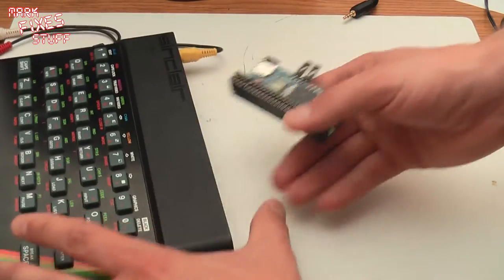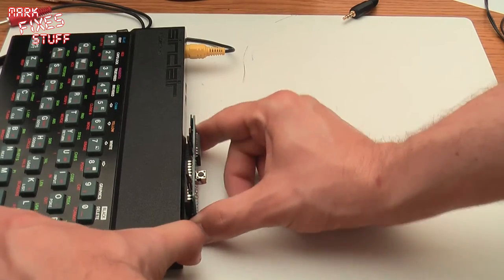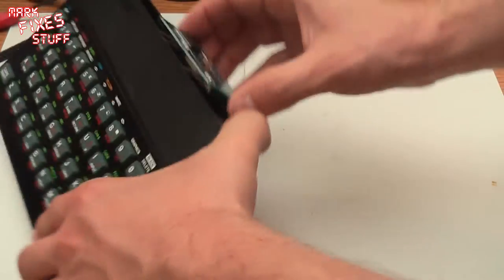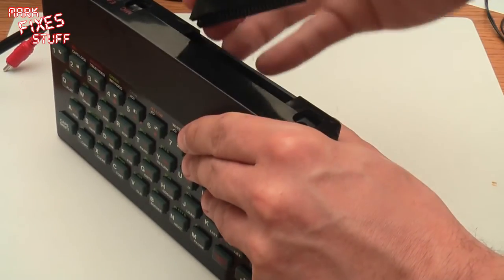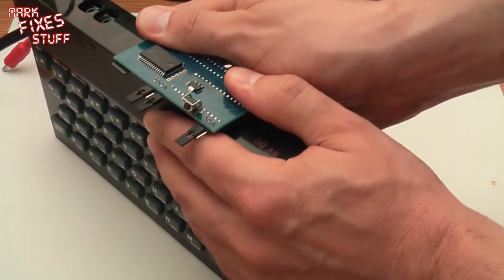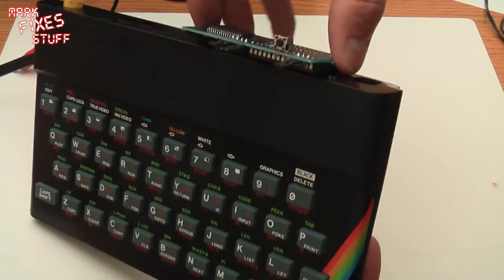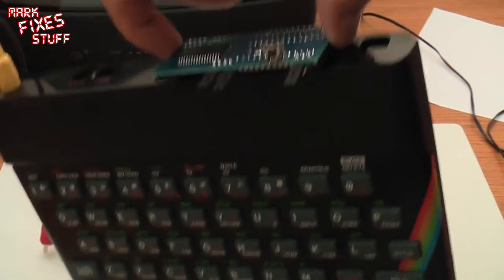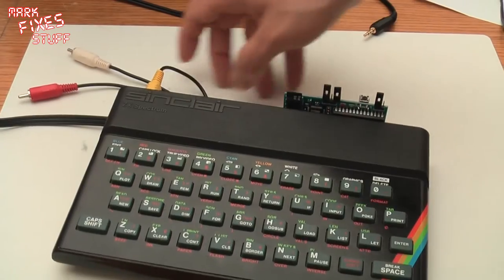Now, fit to the machine is pretty good — in fact I struggled to get it off of the machine earlier. So let's pop that in the back like this. The edge connectors are very very firm indeed so you want to make sure you've got it lined up, and there we go. That is not going anywhere ladies and gentlemen — look, I'm lifting my Spectrum up by it. It's not coming off.